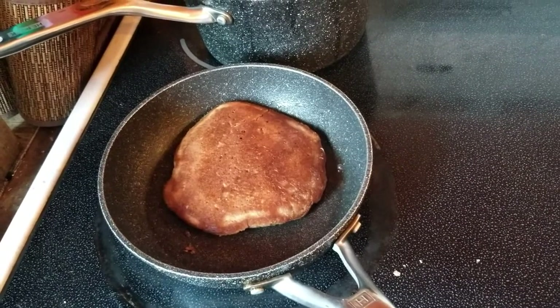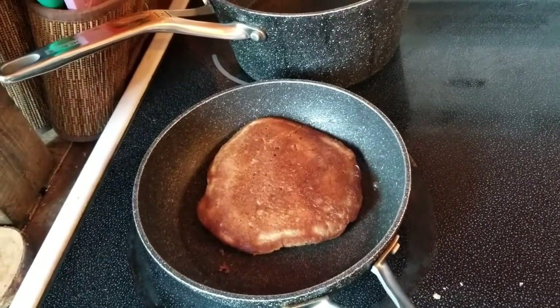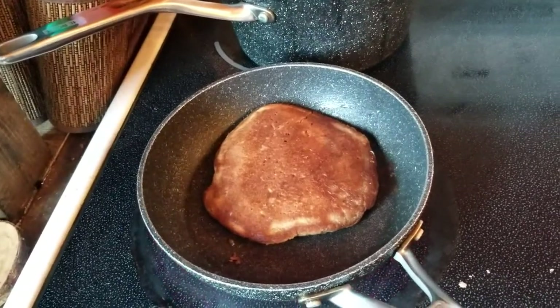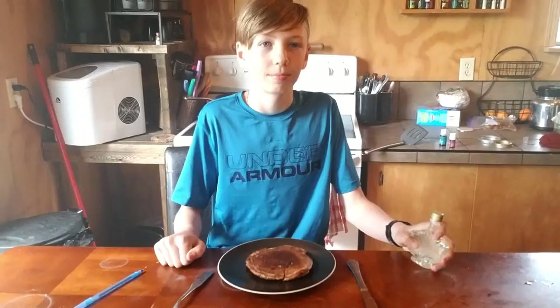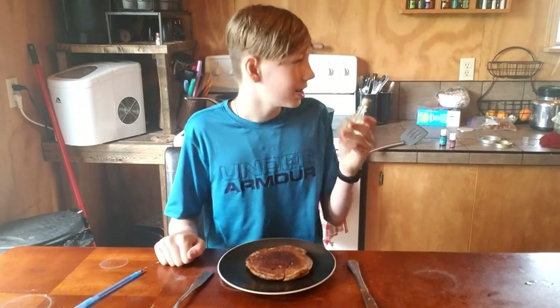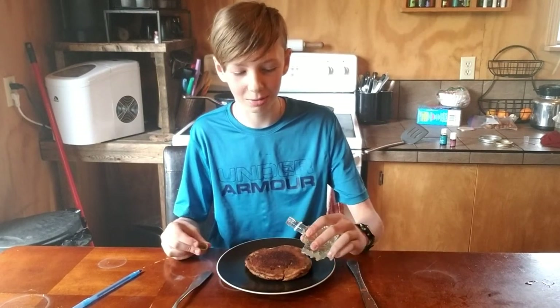I've got my pancake cooking to try the syrup, which will hopefully be done soon. I've put it on low so it will not burn. We have got our syrup and it is all strained — we're gonna put it on the pancake and try it out.